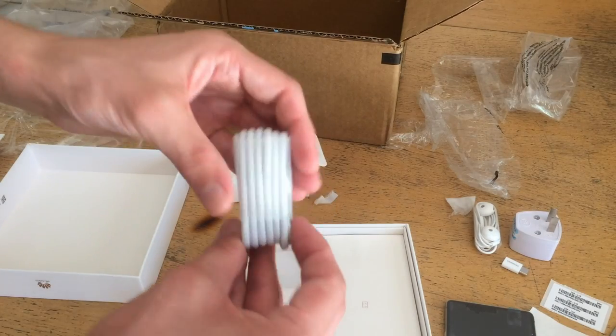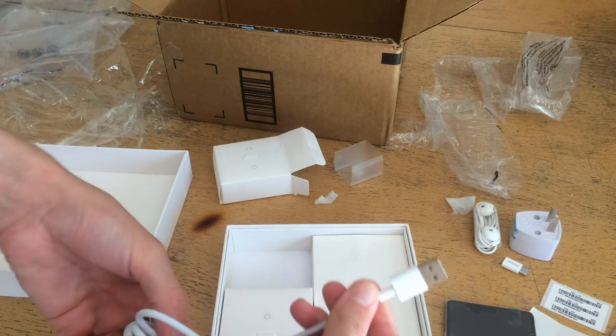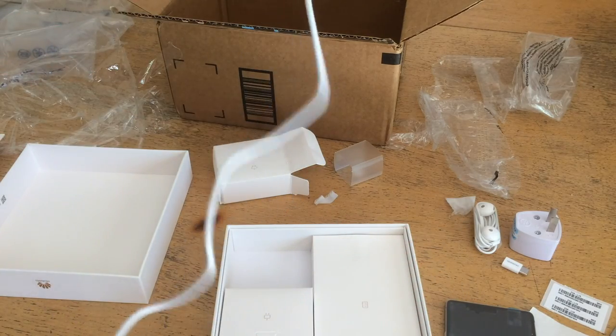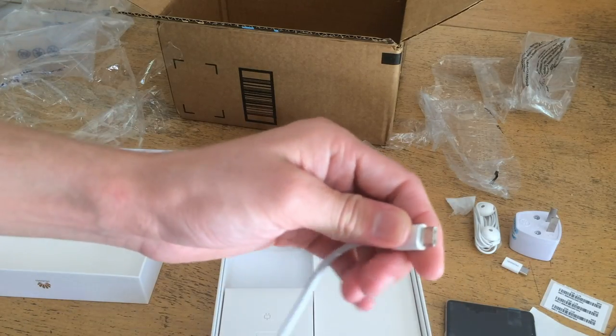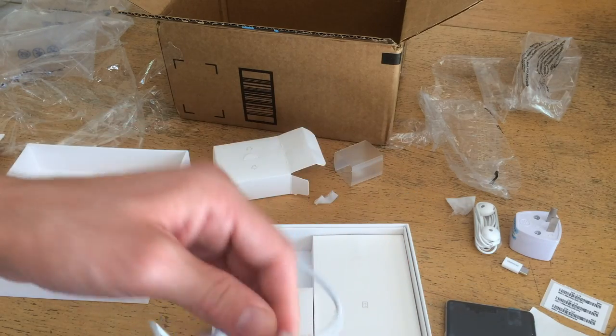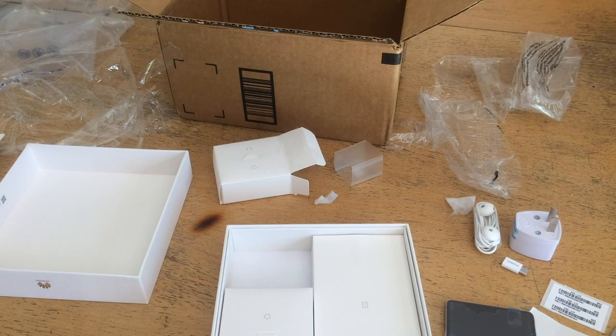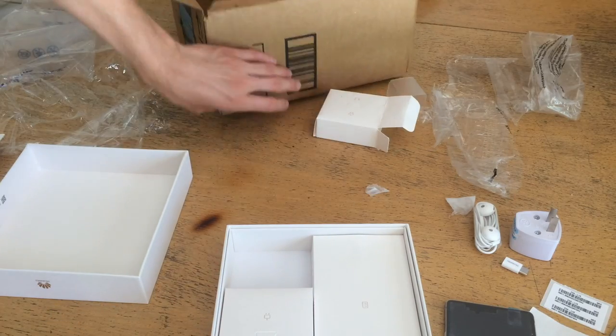And this looks like the power cord. We've got USB Type-A on one side and USB Type-C on the other side. I love the USB Type-C because it's reversible and it's considered to be a more robust connector than the Micro-B, which in my experience tends not to be as robust.